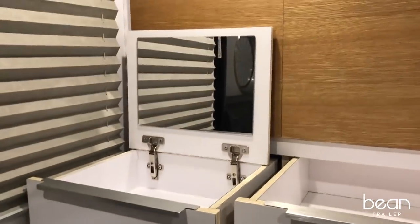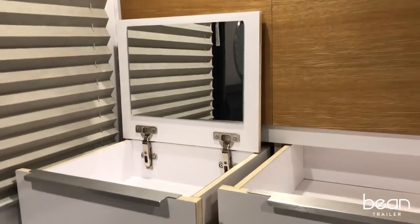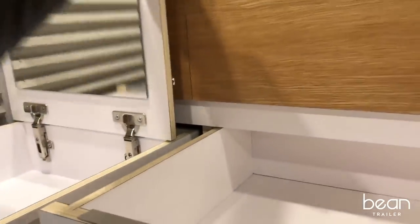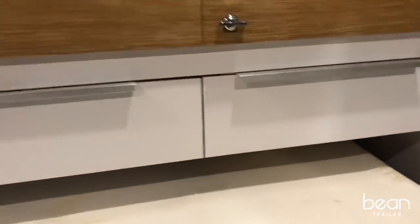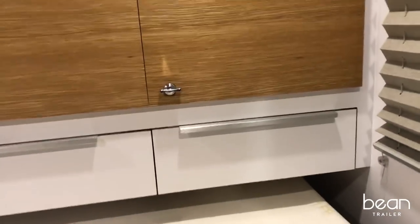On one of the drawers, you'll see that we've provided a vanity mirror — to help you look good on the trail.